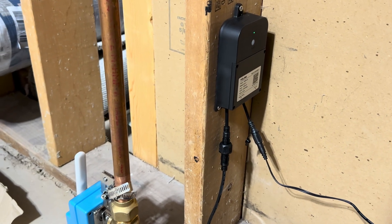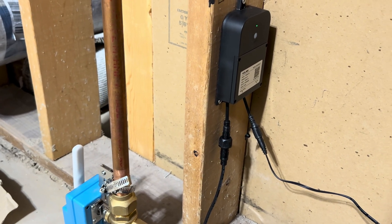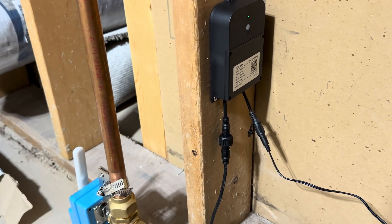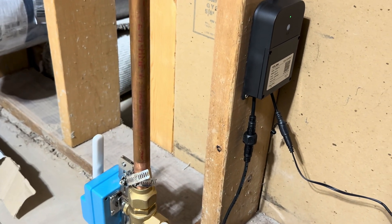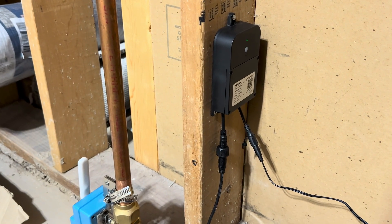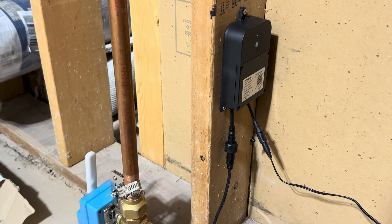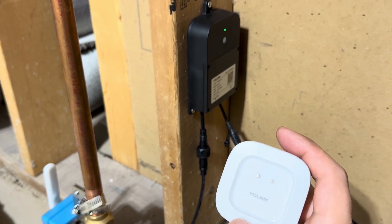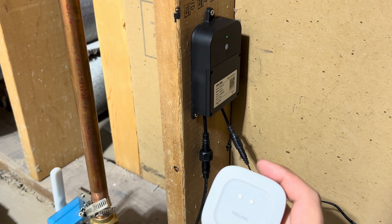Hey guys, wanted to post an update to my Yolink EVO Valve Operator video. I've got the Valve Controller 2 that can close this valve if it detects a leak from any of the leak sensors in the house, and right now it's doing that through the hub, but you can also set these up to communicate directly to each other using a device-to-device connection over a LoRa network.